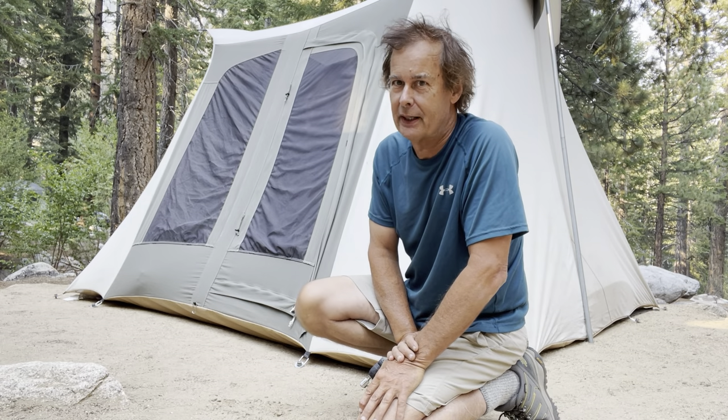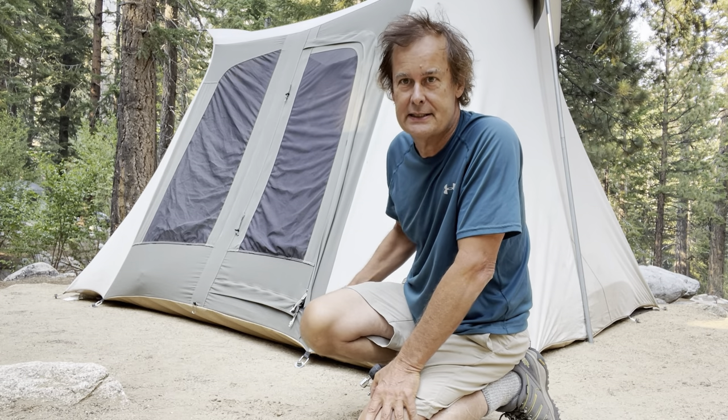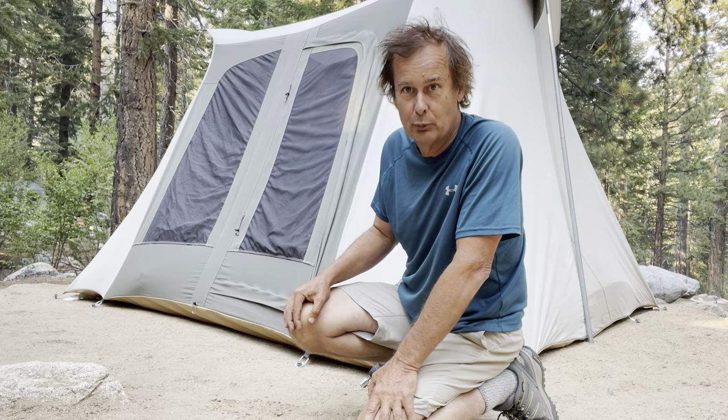Welcome to Karen and David's Grand Adventure. Today we're talking tent pegs. This is our Kodiak Canvas tent. It requires 14 tent pegs to secure it, so it can take a lot of work and effort when we're setting up.